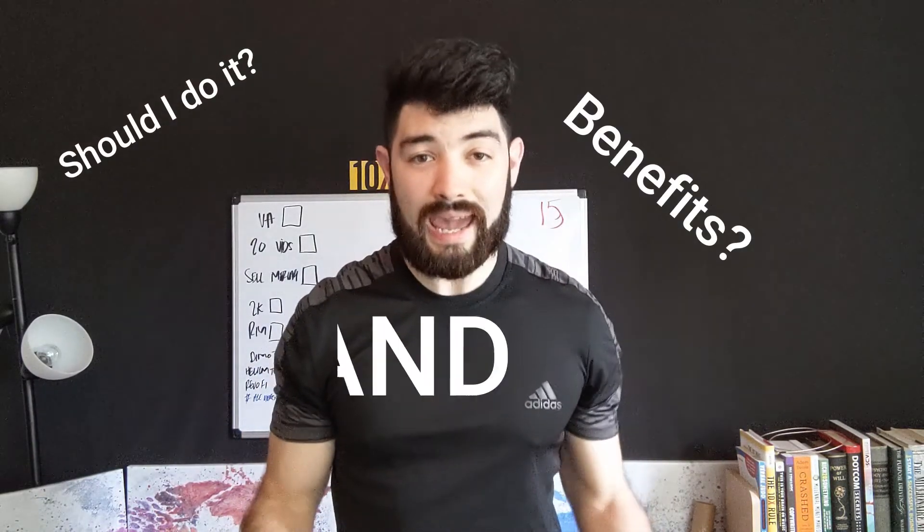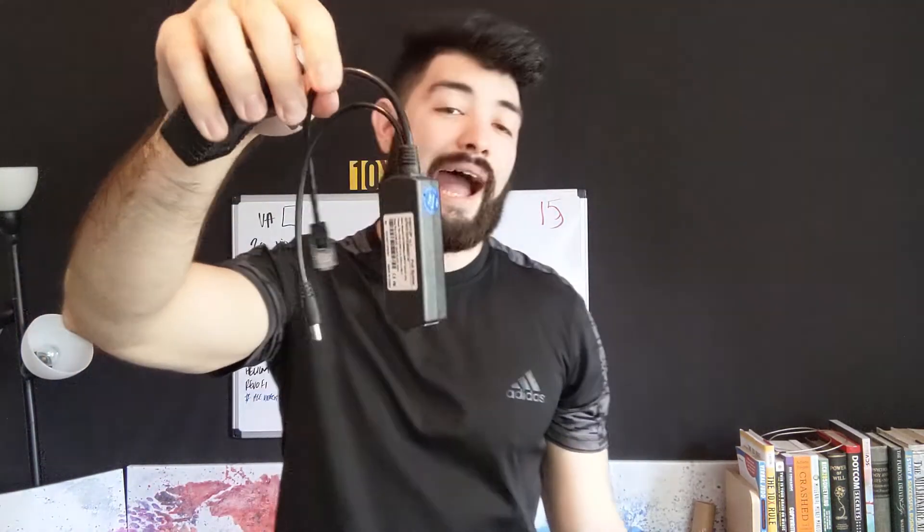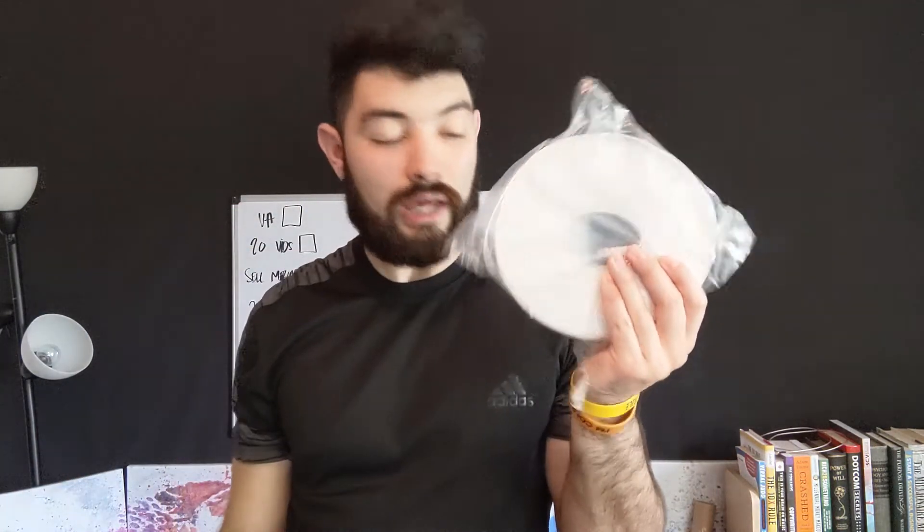Power over Ethernet — what is it, should you do it, what are the benefits, and how do you do it? Pretty simple. What you're gonna need is an injector — I've got links down below — and then you have the splitter, which is the other half of what you need. I see people asking questions about this all the time, so I'm making this quick video. And then you're gonna need some simple ethernet — your length is your choice of course.